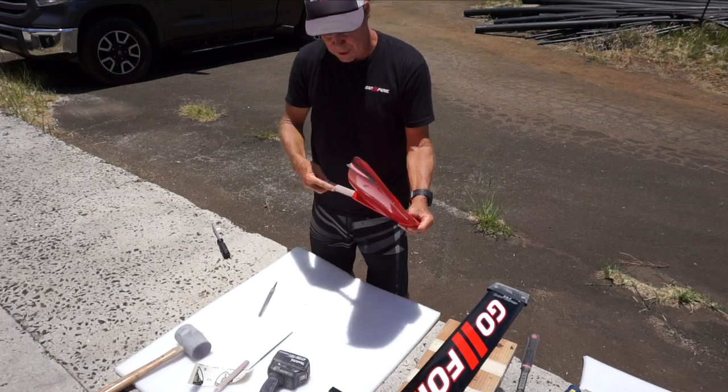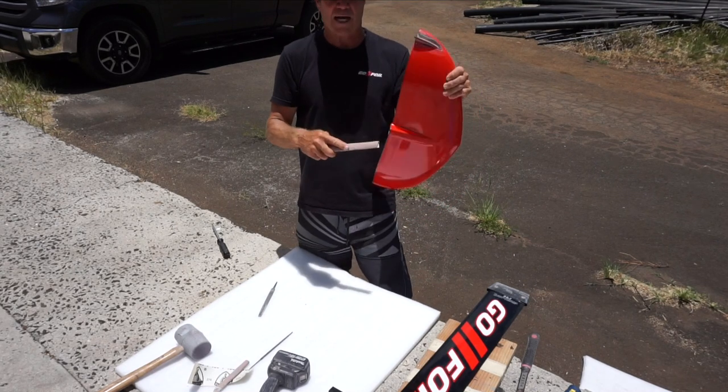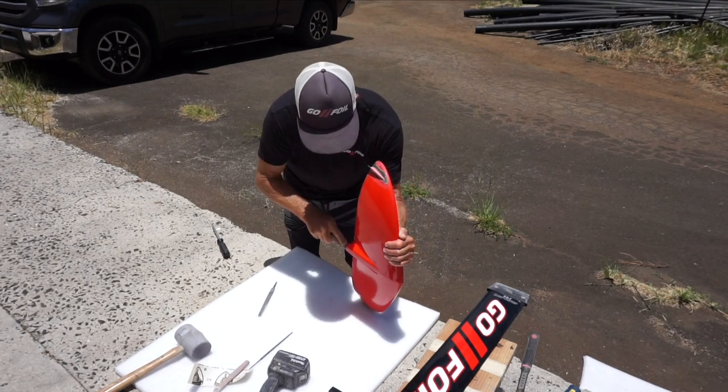You're going to use the flat side of this file, put it inside your wing, and you're trying to sand it totally flat. The inside of this is flat on all four sides, so try to sand it flat. Don't try to bend your file one way or the other — hold it on something like a work table.